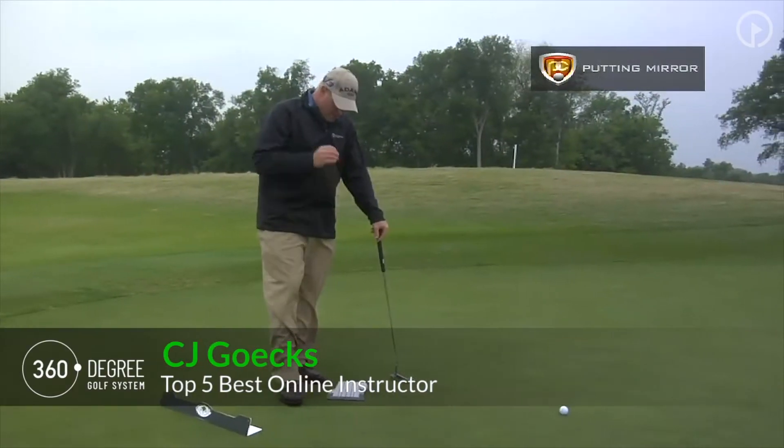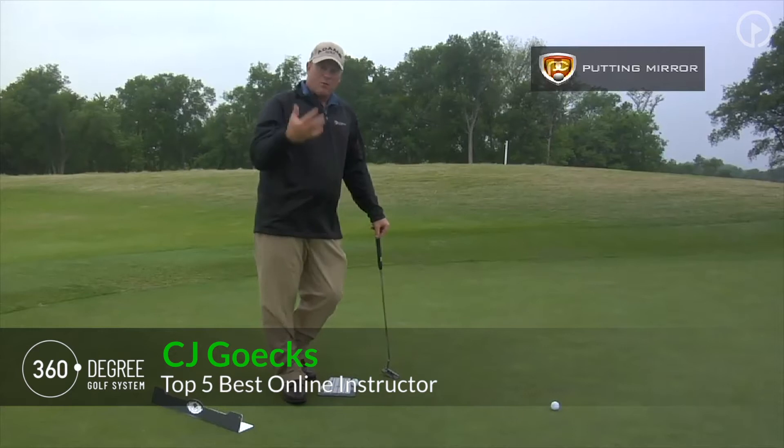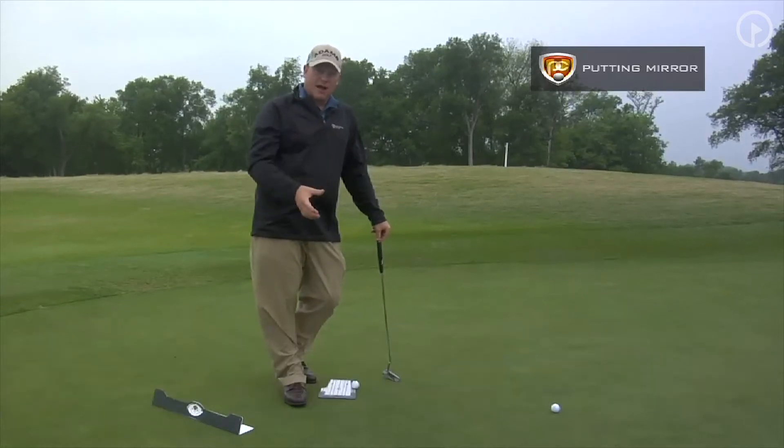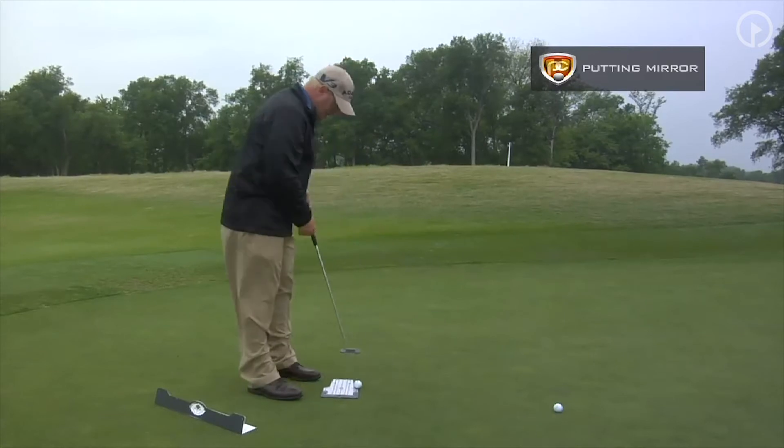I've got a great training aid here. This is by Eyeline Golf — this is a putting mirror. This is for all you people that want to have something that you can practice at home during the off season. This is also really good to take to the course.